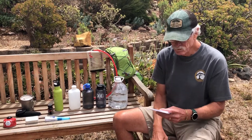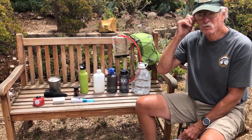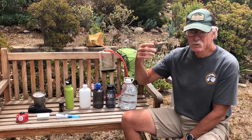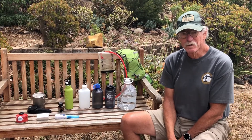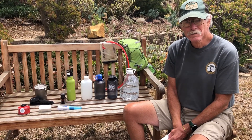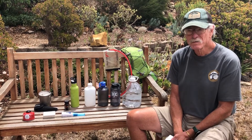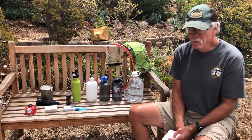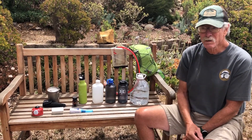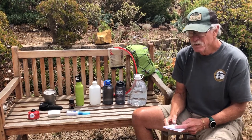If dehydrated, they're not peeing much, not sweating much, and the urine will be yellow to dark orange. If it's hyponatremia — too much water, not enough sodium — it can be fatal. Do not give them more water. Have them rest, put them in the shade, feed them salty snacks. No sports drinks, no water. If they lose consciousness, evacuate and get them to a doctor.